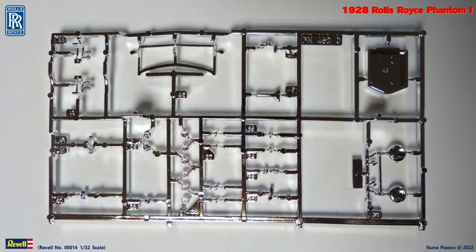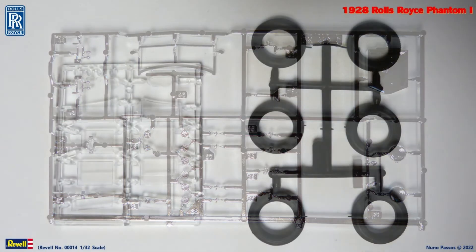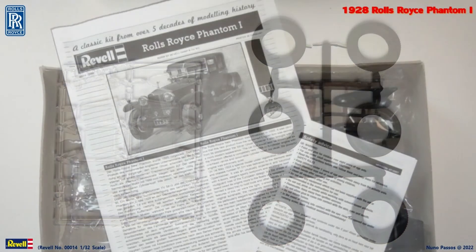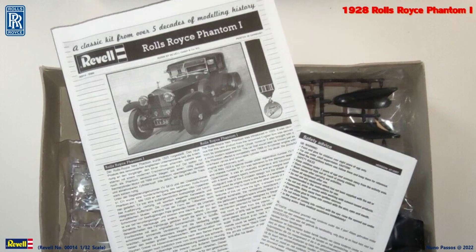There are several chrome parts, like front lights, window frames, and the radiator. For the windows and light lenses, we have clear plastic. The 4 tires and the 2 spare tires are in hard black rubber. Inside the box there are also the instructions manual and a decal sheet.